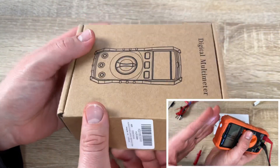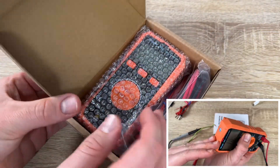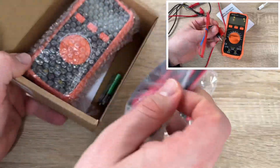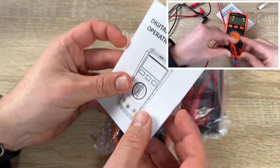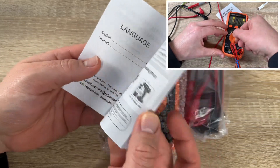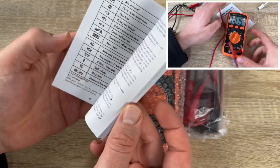The capacitance ranges are 10nF, 100nF, 1000nF, 10µF, 100µF, and 1000µF with ±5% accuracy. The frequency and duty cycle ranges are 10Hz, 100Hz, 1000Hz, 10kHz, 100kHz, 1000kHz, and 2MHz with ±1% accuracy.